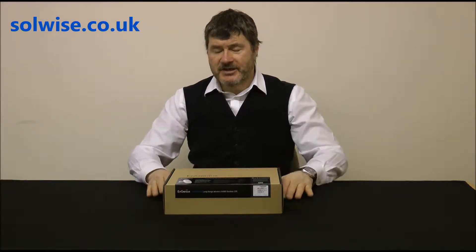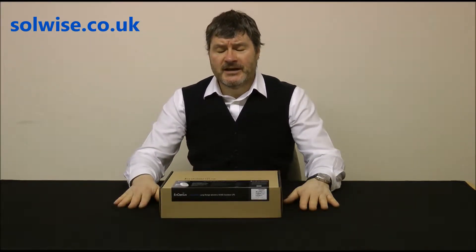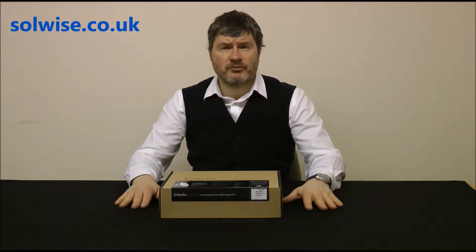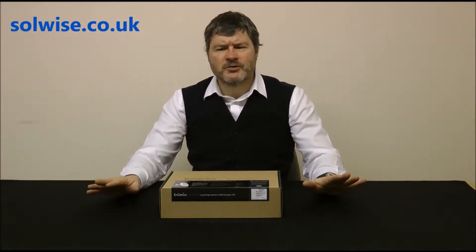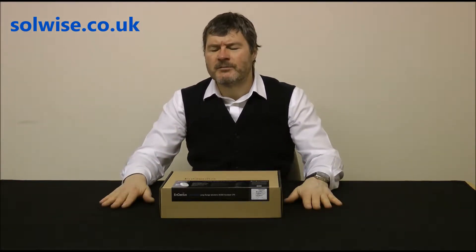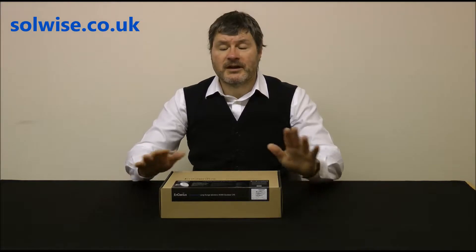My name is Steve Mays from Solwise and what I'd like to do now is a show-and-tell unboxing video of the EN Station 5 product from Ingenious. The EN Station 5 is an outdoor product primarily intended as a point-to-point bridge device using 5GHz 300Mbps 11n Wi-Fi. The software does show other supporting modes but it really isn't suitable for anything other than a point-to-point bridge — but it does that very well, with good sales and very low support, which is just the sort of product we like.